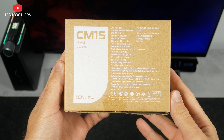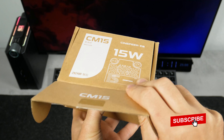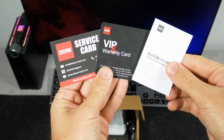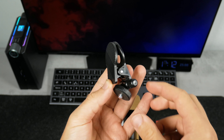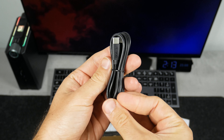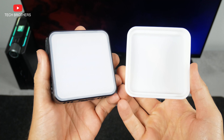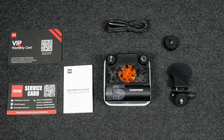We can read some information about the product and manufacturer on the back of the box. Once we open it, we find the user manual, service card, and warranty card. There is also a one-quarter retaining clip, one-quarter cold shoe, and charging cable in the box. Finally, we have the light with a diffuser. That's all you get when buying the Zhiyun Cinepure CM15.